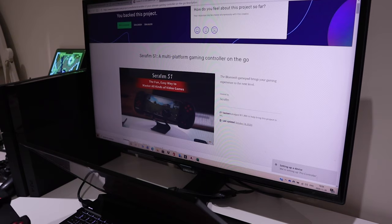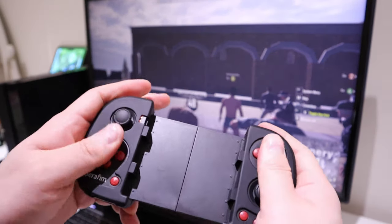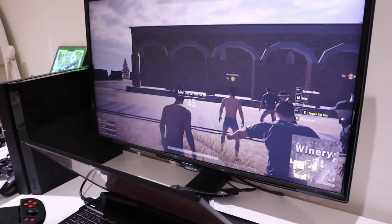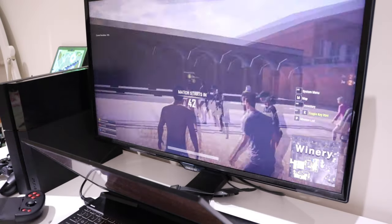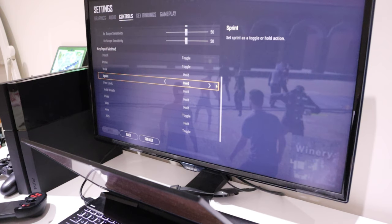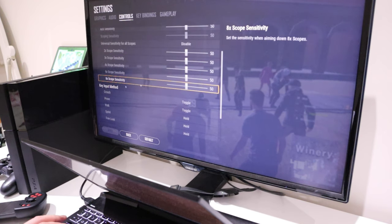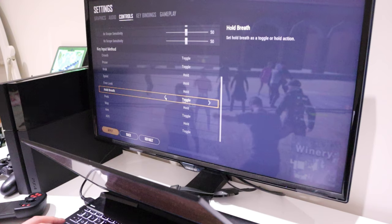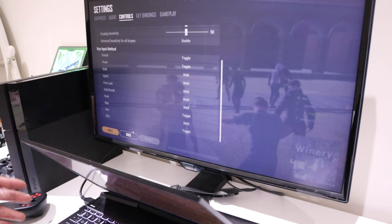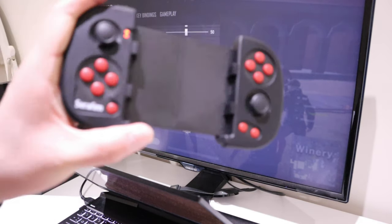The device is setting up as a 'Pro Controller' — that seems to be working. Device is ready. However, when I go into the game settings and controls, the key input for all controls seems to only be available for mouse and keyboard, not for the Seraphim controller, unfortunately.